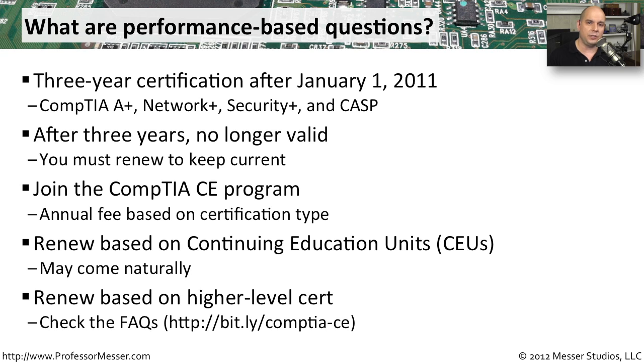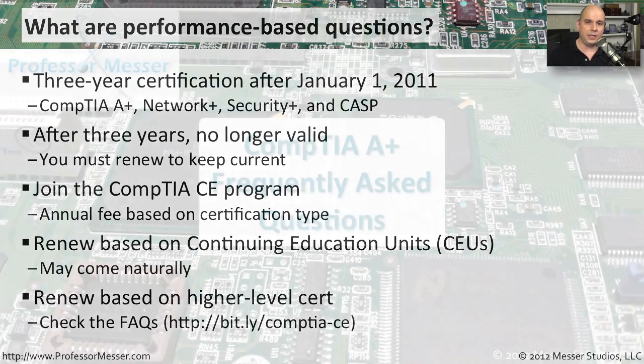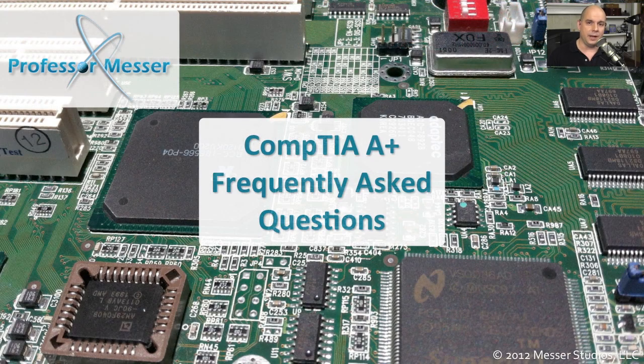There is a frequently asked questions document on the CompTIA website. I've created a bit.ly link for you at bit.ly/CompTIA-CE, and this frequently asked questions file will tell you everything you need to know for renewing your CompTIA certification.